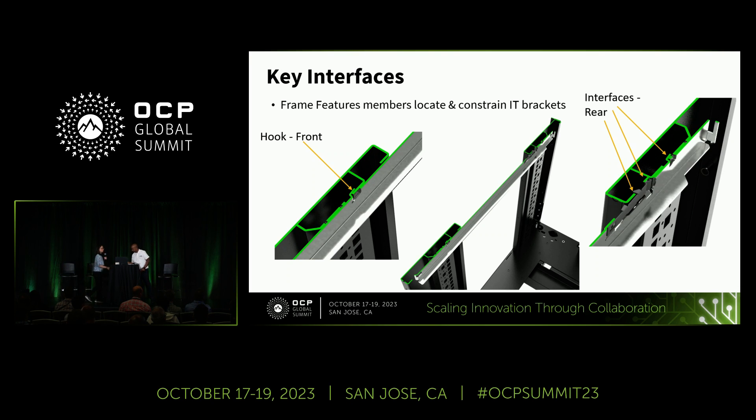Now I'll hand it over to Indro. In this slide, I'll walk through the internal key interface. You can see the cross section of the frame along with the shelf. The shelf kit is fitted tool-lessly — at the rear you can see how the shelf kit interfaces with the vertical, and at the front how it hooks in. The design ensures rails or servers won't come loose during deployment. The vertical also has square cutouts — RU and OU cutouts to support the shelf — and is designed to meet the eye tolerance requirement.